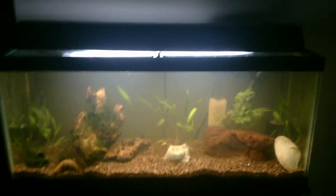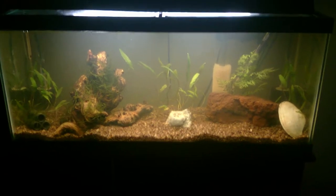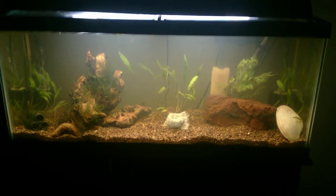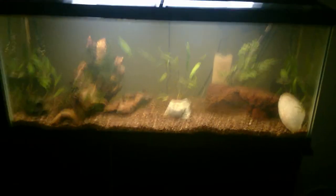Hey YouTube. I got a new tank for Christmas. It's a 30 gallon long, not a 29 tall. I wanted the extra surface area on the bottom to play with.